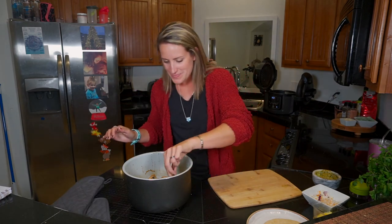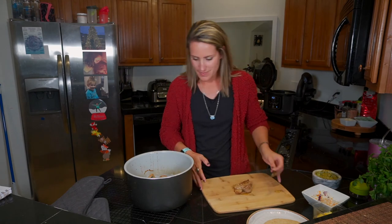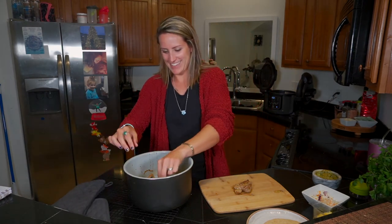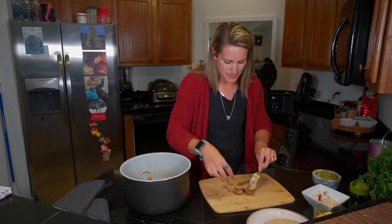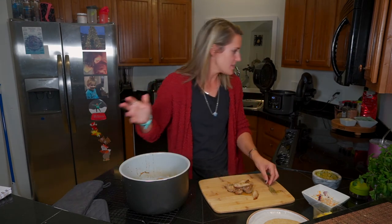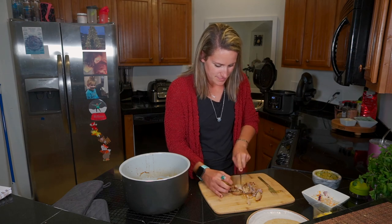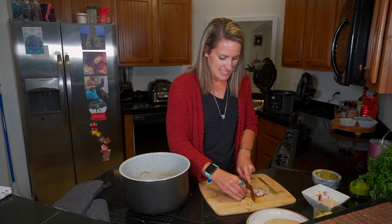I wish you could smell this because it smells amazing. I'm gonna take some of this out, slice some of it up, and make myself a little taco with it. Let me get a taste test for my cameraman — here, try this. Is it past the test? That's probably more than enough but I'm hungry. It's still very tender — I'm so excited, this is one of my favorite things to make.